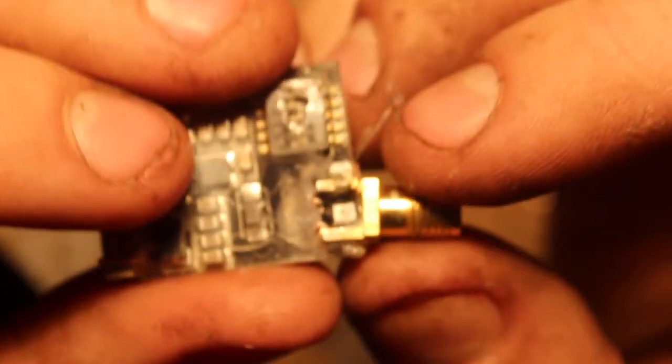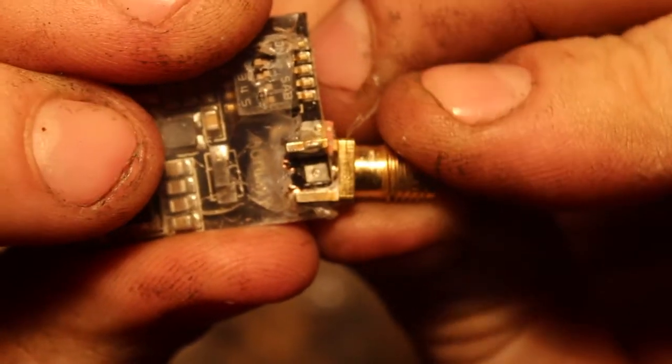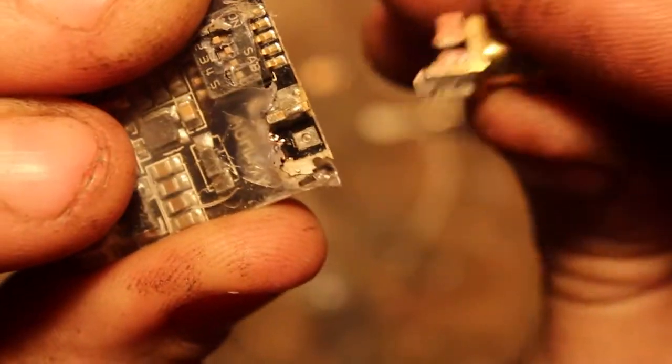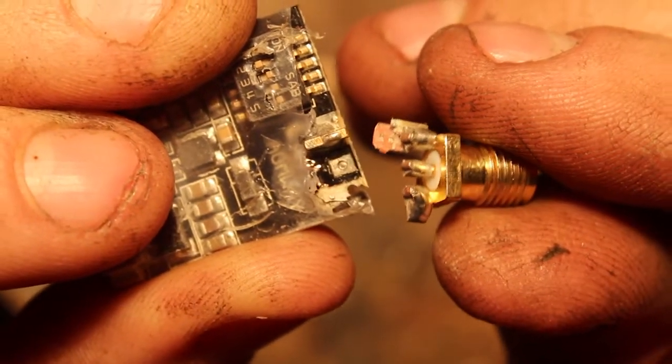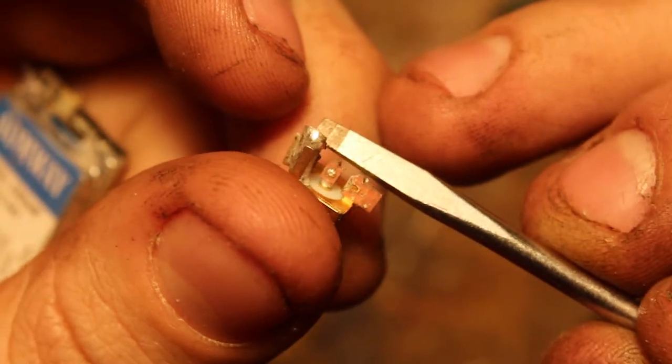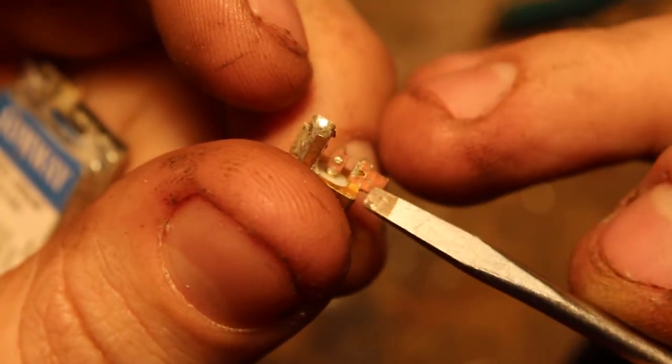So after peeling the glue off, you can see where my failure has been. This leg here has actually detached from the board — that leg is detached from the board. It's actually pulled the copper pad from the board; this piece stuck here is actually the pad that you would solder to. And there — it's actually snapped it off the circuit board.